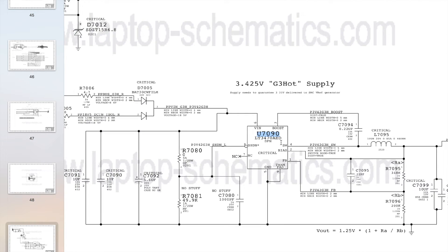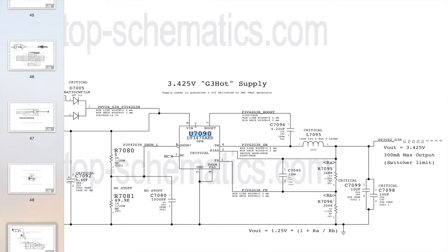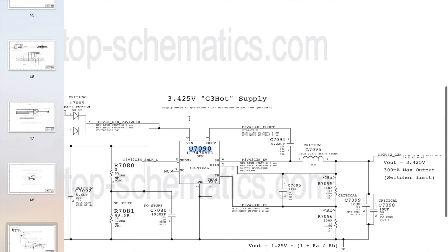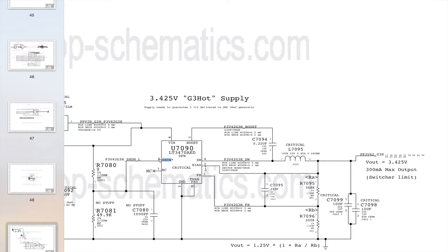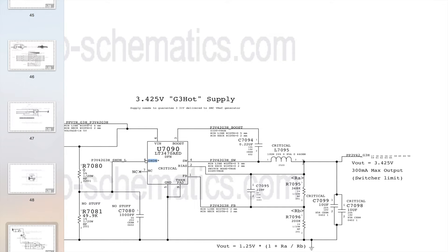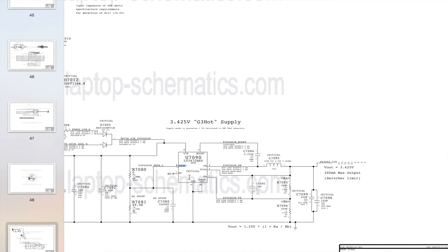U7090 needs a few things to create PP3V42G3HOT. First, it needs power on the VIN pin. Next, it needs a signal to turn it on — that's the SHDN pin, which stands for shutdown and acts as an enable pin. Finally, it needs to determine whether the voltage it's generating is the correct 3.42V via a feedback circuit on the FB pin, which connects to a resistor and back to PP3V42G3HOT on the output side, creating a feedback loop so the chip can tell if its output is too high, too low, or correct.